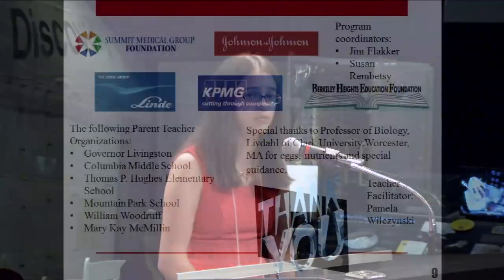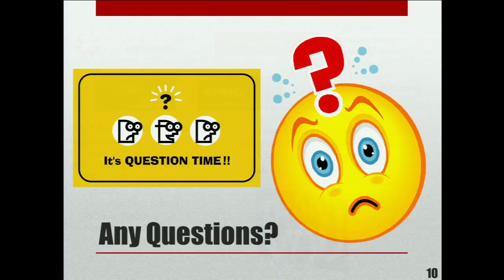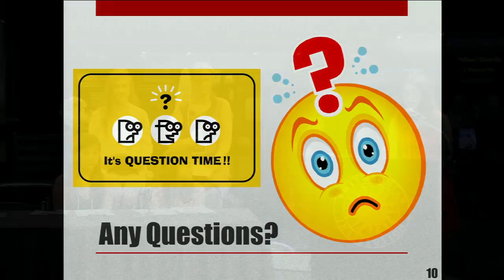We would like to thank all of our sponsors and give a special thanks to Todd Livdahl, the professor of biology at Clark University, for eggs, nutrients, and special guidance. This concludes our presentation.